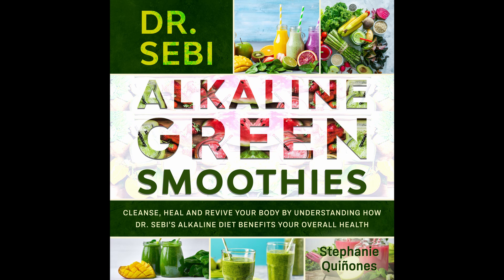Green Superpower Smoothie. This is a superpowered smoothie that tastes amazing and really offers a wonderful array of benefits. Prep time: 5 minutes. Cook time: 1 minute. Serves: 1.